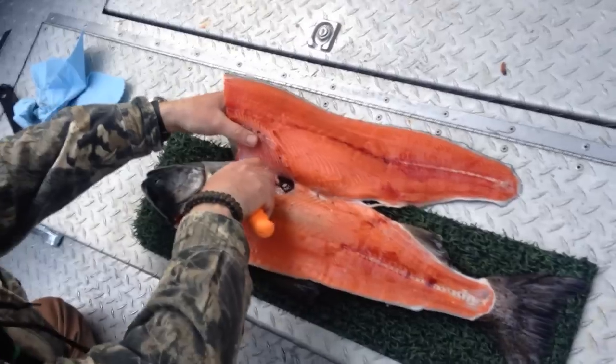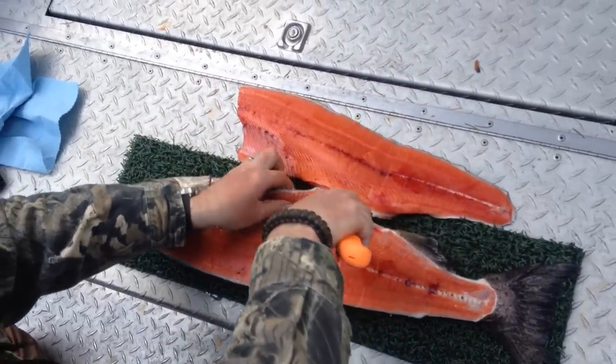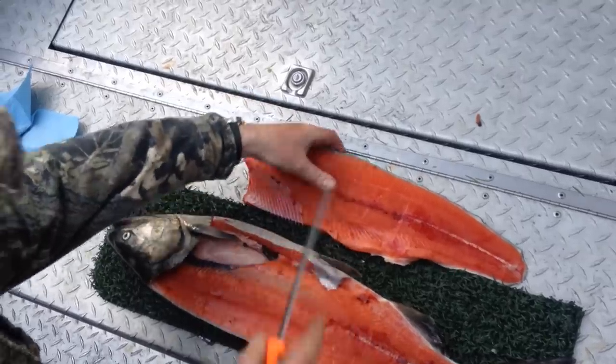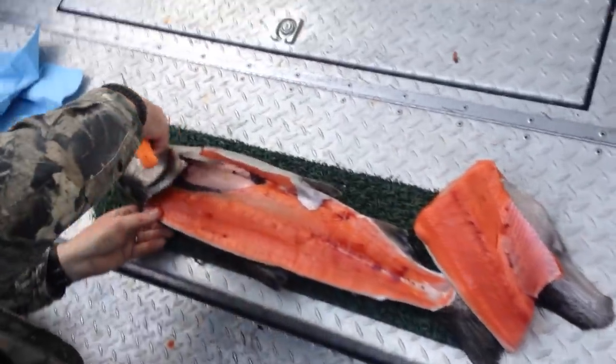A few ribs on there. Finish your fillet out, go around the fin, and we're going to fold them in half — put them like that.